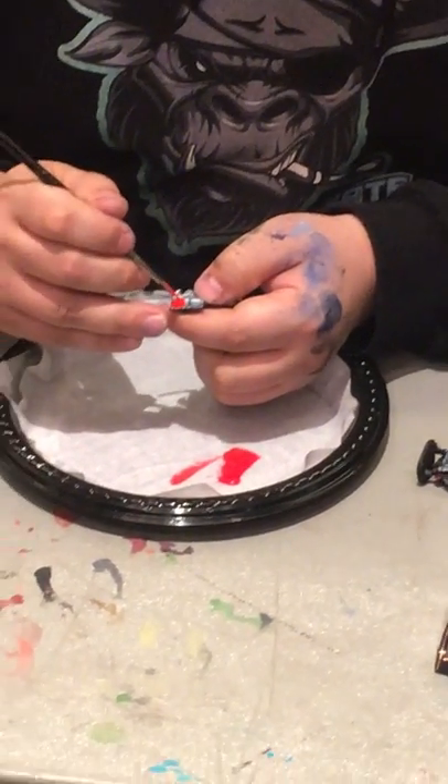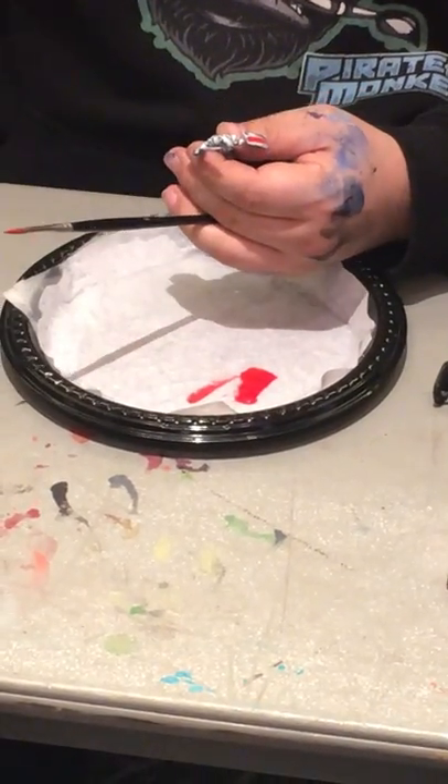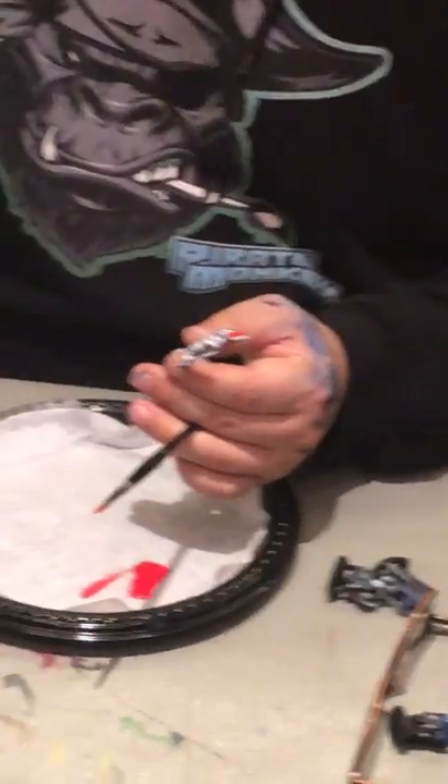My way that I tend to paint red is I just start with the brightest red I can possibly find. I just mix a little bit of black. And that's how the old masters did it.